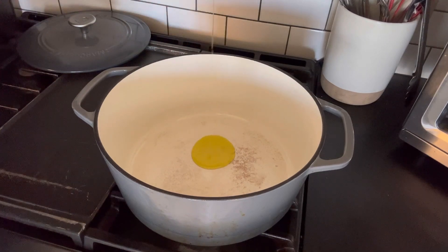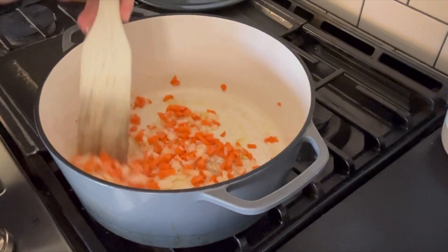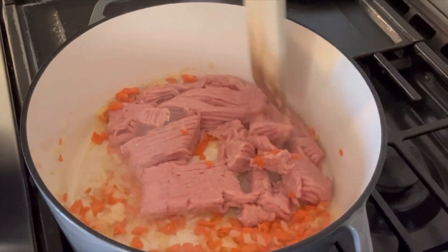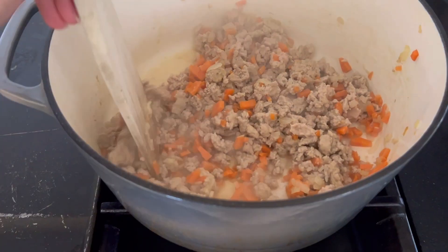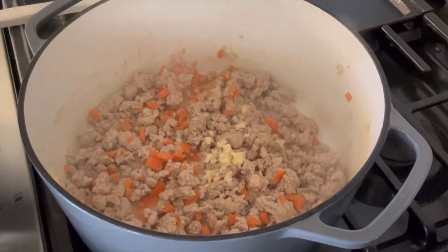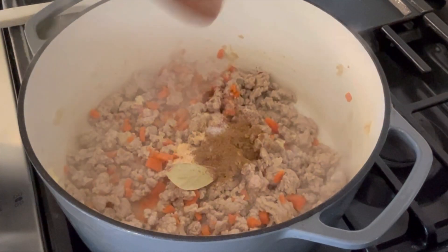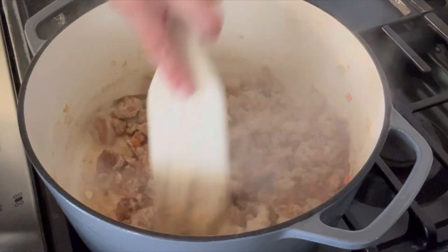Now we're ready to make our soup. We're going to add a tablespoon of olive oil into a Dutch oven over medium heat, then add in the carrot and onion, and you just want to cook this for a few minutes until it's nice and softened. Next, you're going to add in your ground turkey and you want to break this up with a wooden spoon as it cooks. Cook this until it's no longer pink, about seven to eight minutes, then add in your garlic and your spices. Give this a nice stir and cook it for about 60 seconds or so.